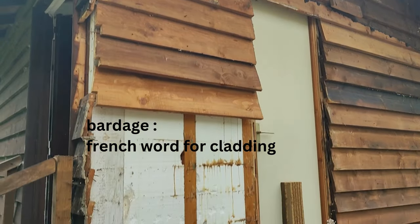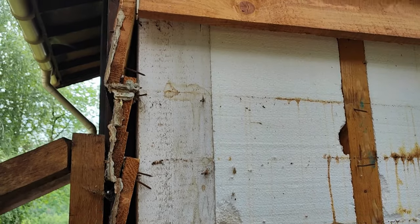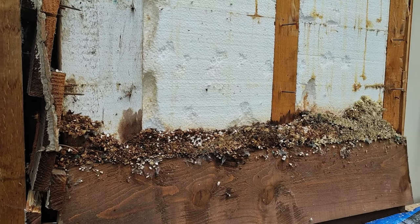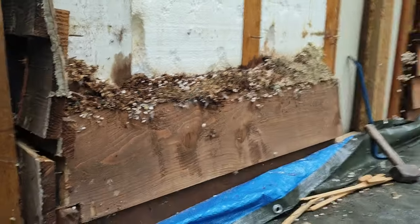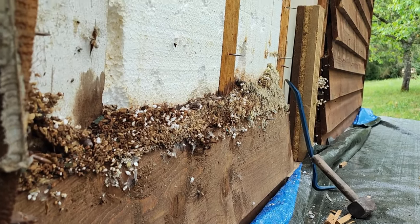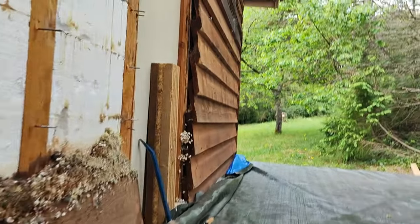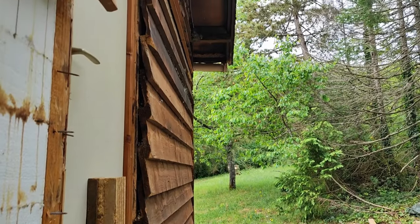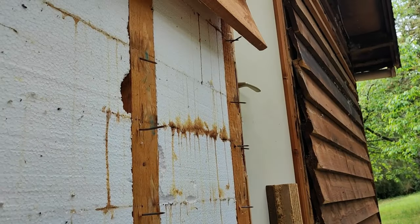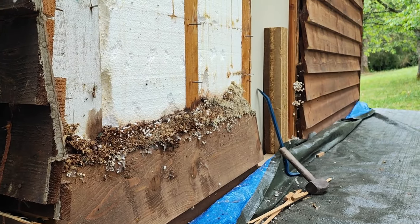I've started taking the bardage off, which is fairly easy, and I'm quite pleased to see a pretty good wood structure behind it that I can attach my new walls to. However, a little note for everyone out there: please think carefully about how you keep animals out of your woodland cabin, because otherwise it's going to smell pretty bad. This structure has basically been put together with little gaps along the edge where animals can get in — birds nesting up there — and when you take it off you can see the impact and it smells pretty bad inside.